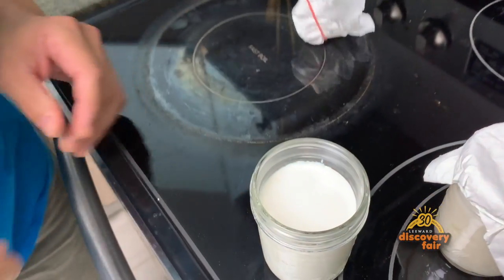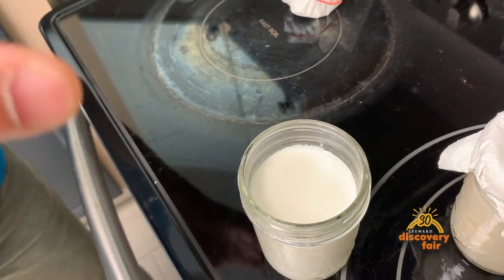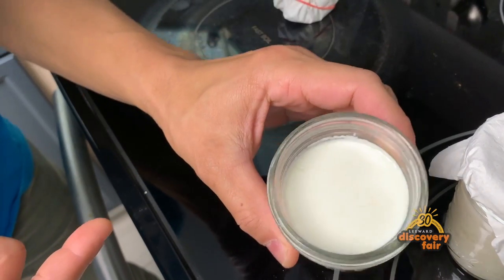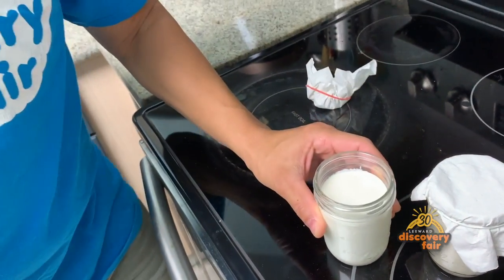All right, so we're going to check on our yogurt today. So often I get asked, how do you know that it's yogurt? The first thing we want to do is use our senses. If it looks like yogurt — that looks good, looks like yogurt — then we're going to smell it. It smells like yogurt too.